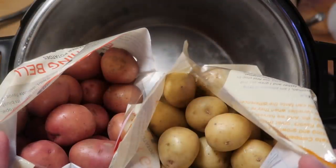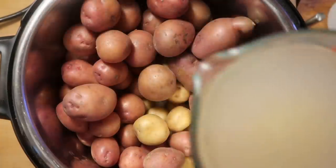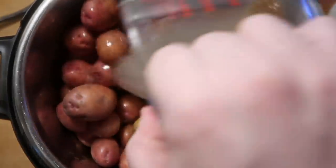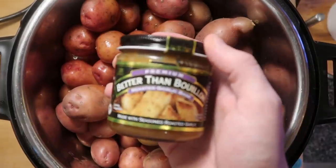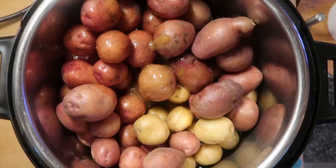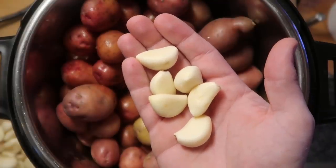I'm going to start by adding about five pounds of baby white and baby red potatoes to the Instant Pot, then add about three cups of chicken broth. You could use garlic broth too by adding three teaspoons of garlic Better Than Bouillon base mixed with three cups of water. If you want a thicker potato, just add two cups of broth instead of three. Then I'm going to toss in three whole cloves of garlic.